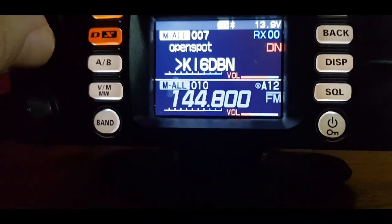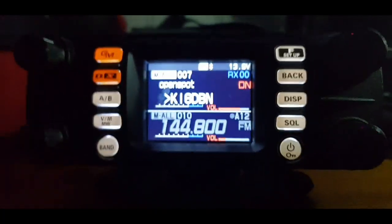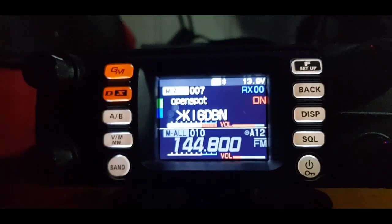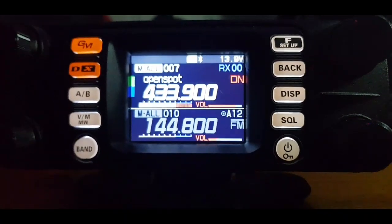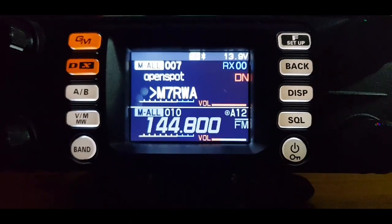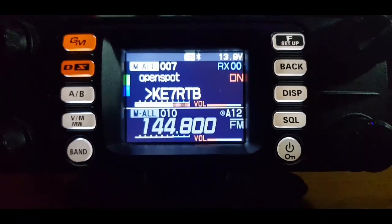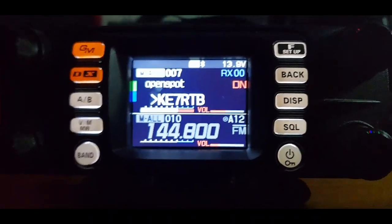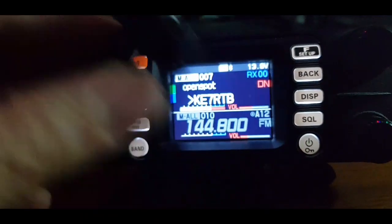It's definitely doing both — I can hear the Bluetooth in my earpiece and I can hear the audio coming through the speaker too. I'm cross-moded using an OpenSpot into BrandMeister, so take my word for it — I can hear it on both.